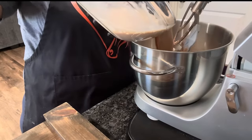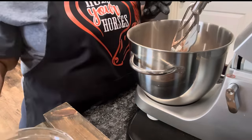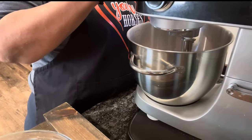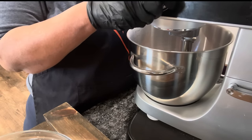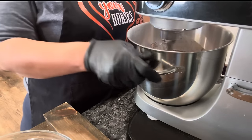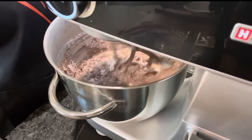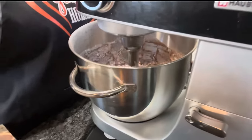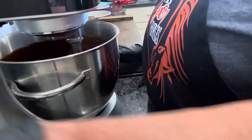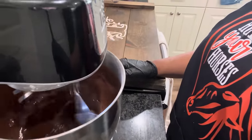We're going to mix this for about three minutes. Pour this down, turn that on, set it for about three minutes. I'm going to start it off slow, then turn it up a little.